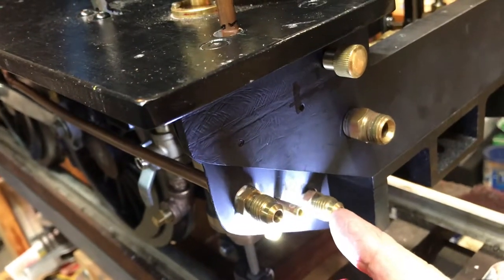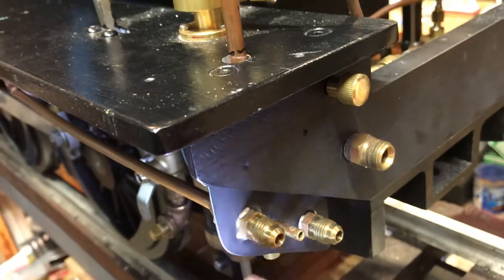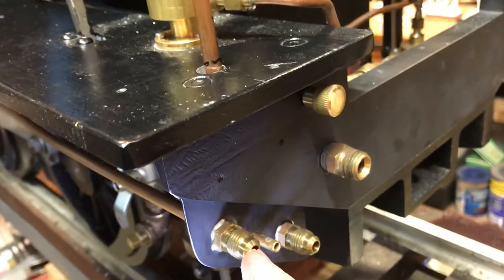This is the water supply line for the axle pump. This is the return line that will go to the bypass valve, and in the middle is just enough room for the ejector. It's a loco parts ejector.